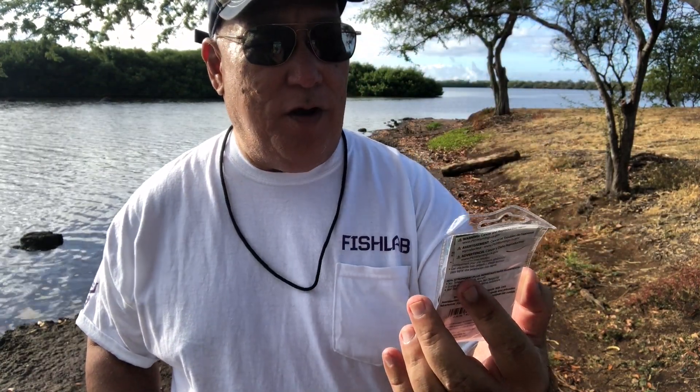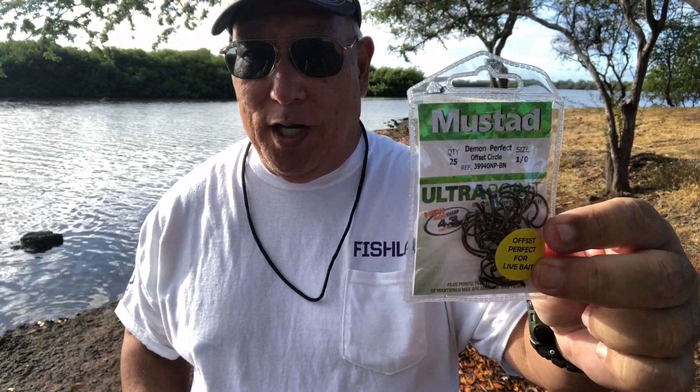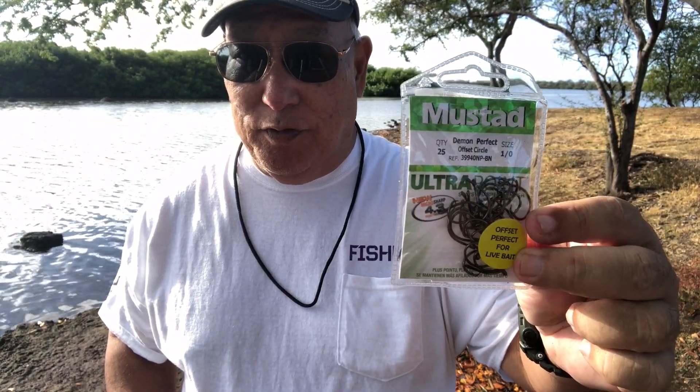The two types of hooks I like to use for a good hookup with that bait: the Mustad Demon Perfect Offset Circle in 1/0 size. The offset design gives it a better chance of a solid hookup.